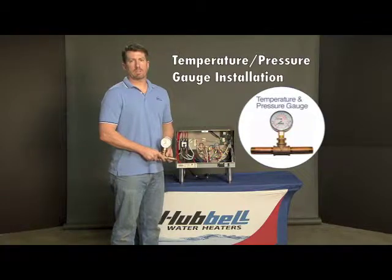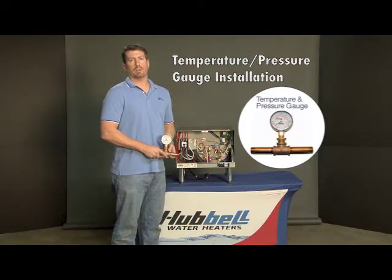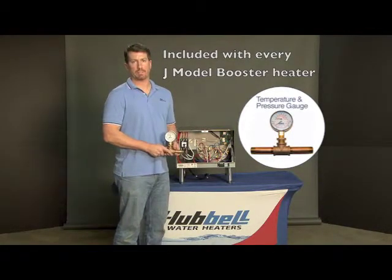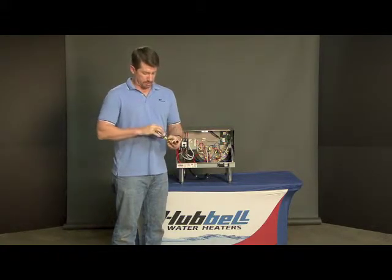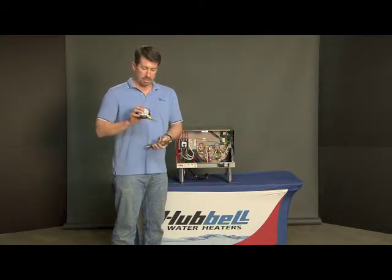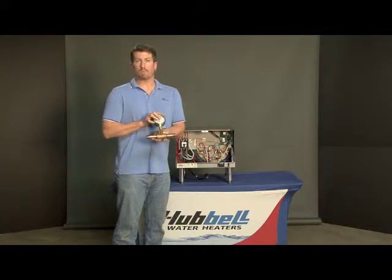In this video we're going to discuss the installation of the temperature and pressure gauge, which is included in the package with every J-Model booster that we sell. The biggest concern is the size fittings that you would use when installing this. As you can see, there is a stem that is so long it must protrude down into the stream of water inside of the pipe.